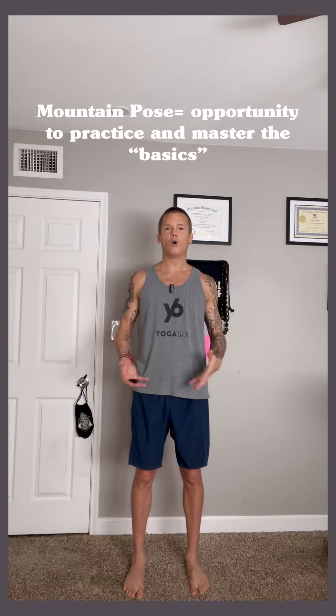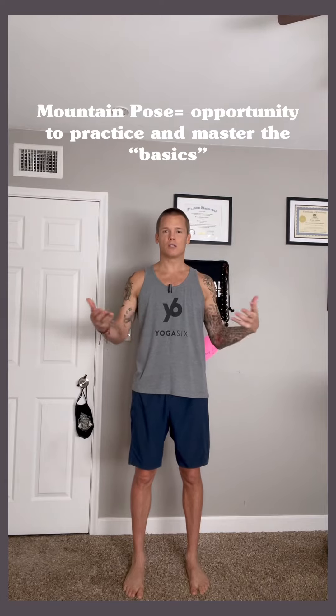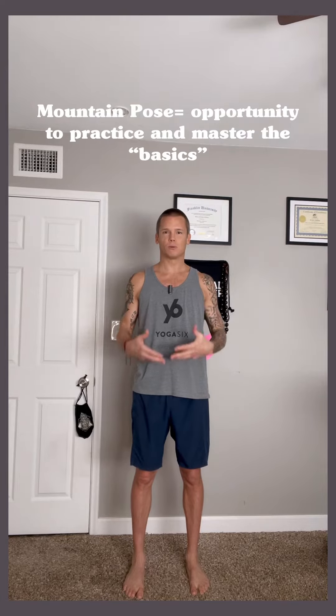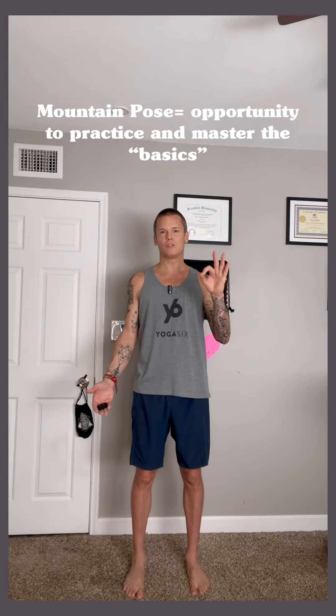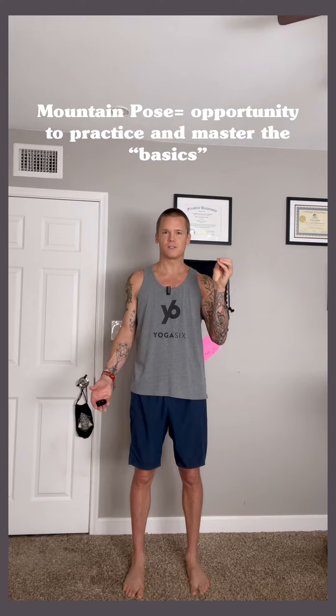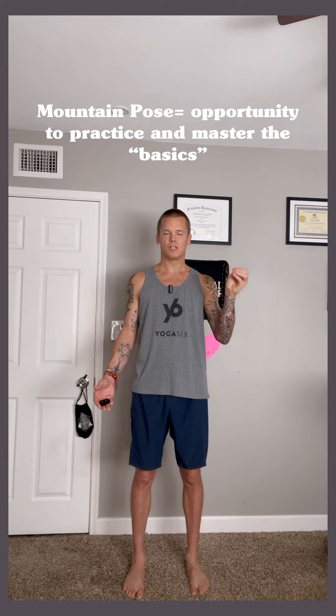Today's shape is called mountain pose. Although this is a basic yoga shape, accessible to most anybody, it's still an opportunity for you to master or practice the basics each and every day.